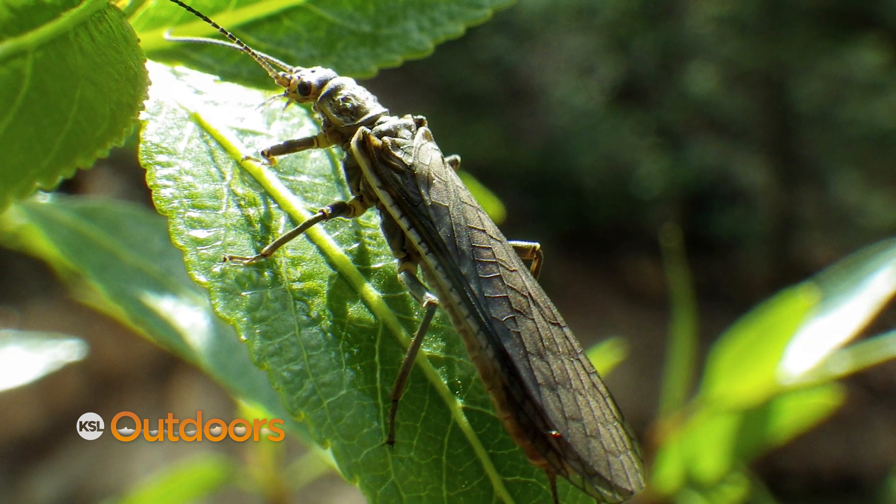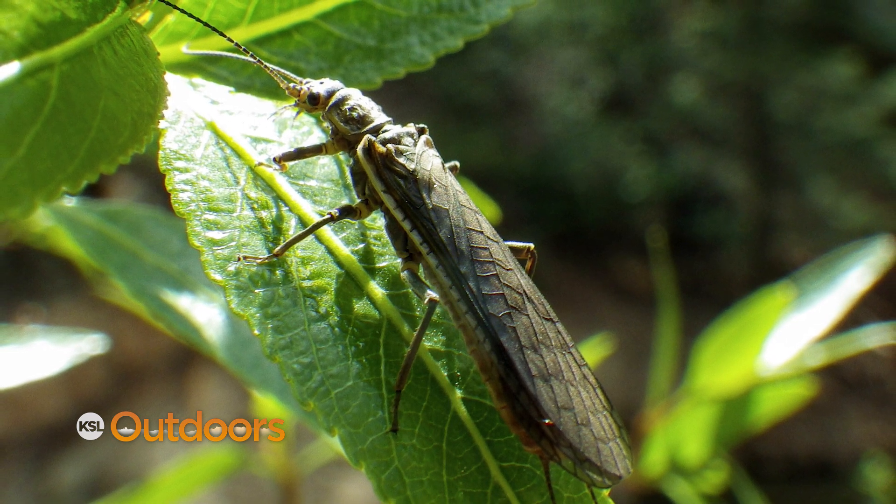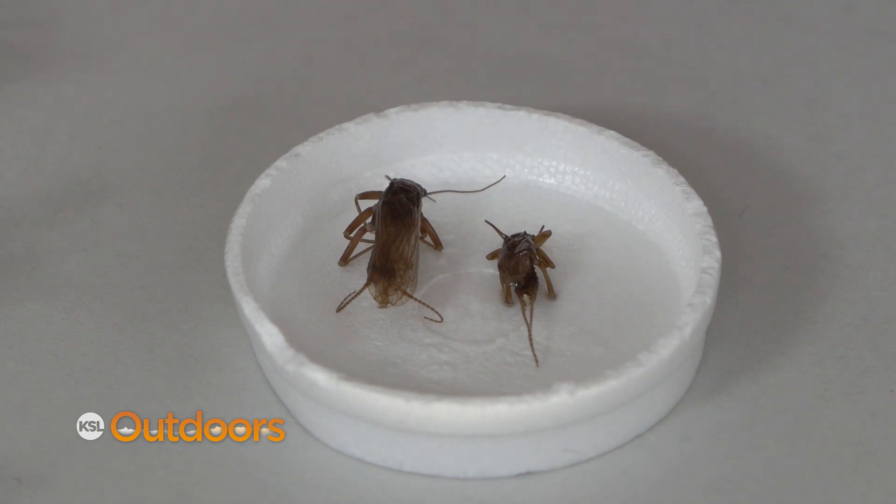Now the adults are different. The adults have a green cast to their body and the cool thing about them is that the males have a little short wing and they cannot fly. So if the female is on this side of the stream and the male is on the other side, he's gonna run across the surface and try to find her.